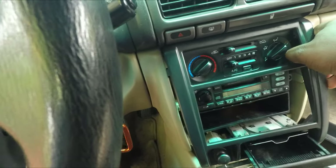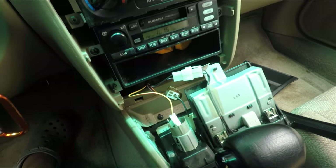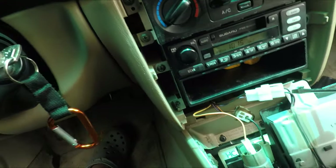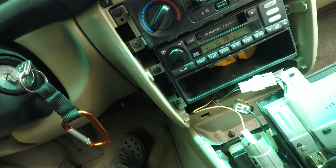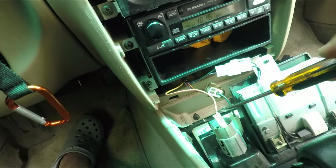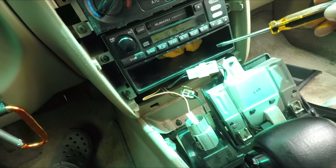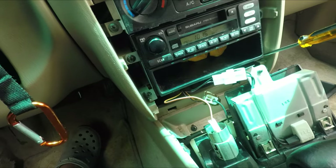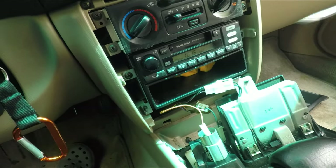After pulling the trim back you're met with these three connectors. This one I believe is for a light that goes by the ashtray, this is for the cigarette lighter, and I believe this is a ground. Once we take these three off we'll be able to clear this space.